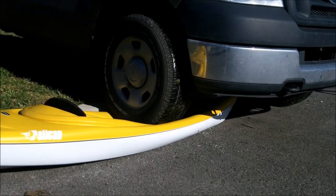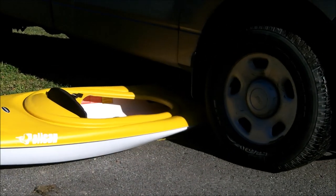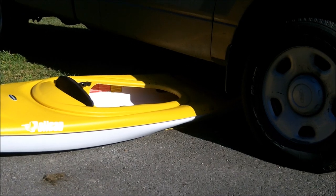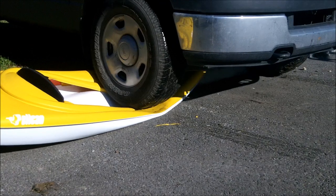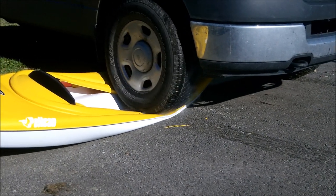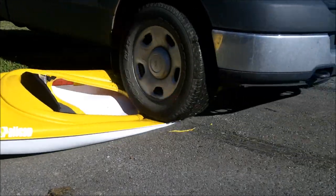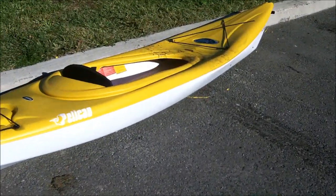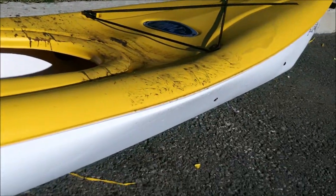In this test, a truck runs over the kayak. You can see how the kayak is completely flattened, and the entire weight of the truck is on the kayak seam as it gets run over. Now the truck is going to back up over it — not enough traction the first time, but a bit of momentum takes care of that. Now let's move in and examine the kayak. Sure, it's a bit dirty and somewhat deformed, but the seam is perfectly intact.